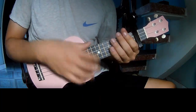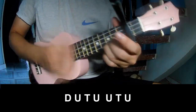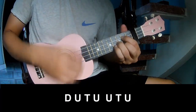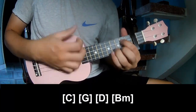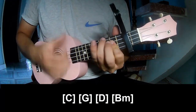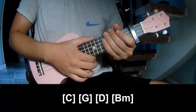And so it just remains the same way for the chords. For the chorus, to play: down, up, tap, up, up, up, tap, up, up, down, up, tap, up, up, up, tap, up. And play along C, G, D, Bm. He's just strumming the same way for the chords.